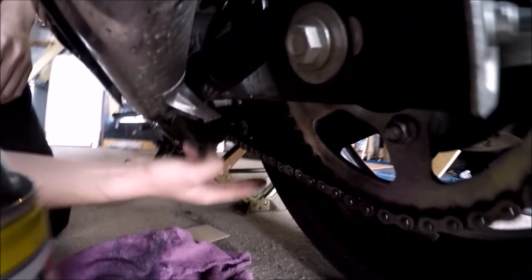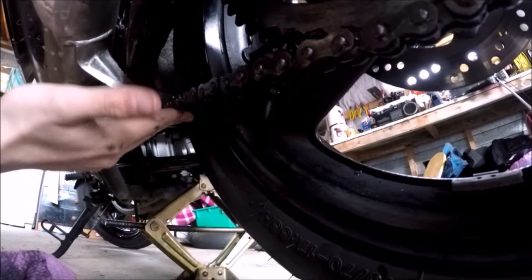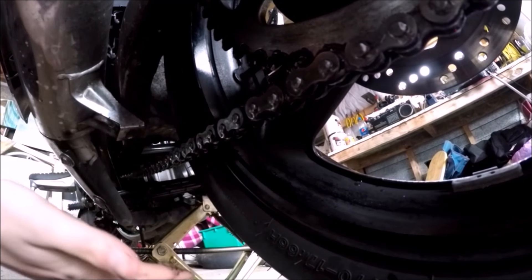While we're here we might as well check chain tension. That's a little bit... I think that's actually a little bit too much play. What do you think Byron? — No, it's alright. — It's not too bad? — I reckon it's pretty good. I reckon with the rider's weight on that it would be alright.